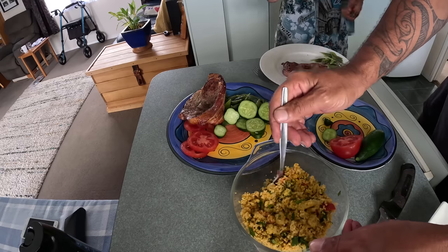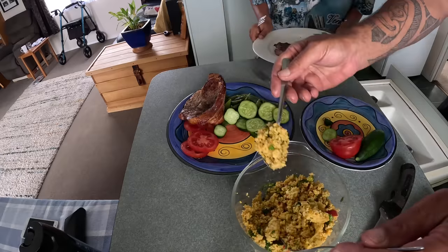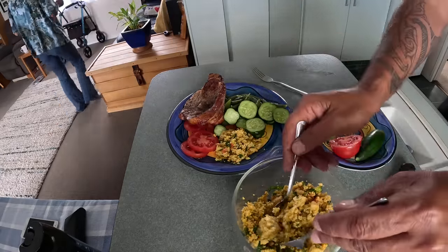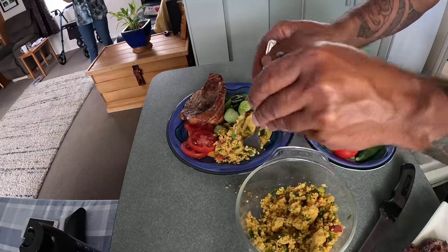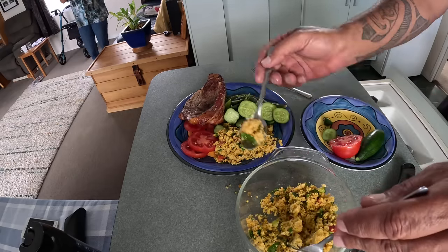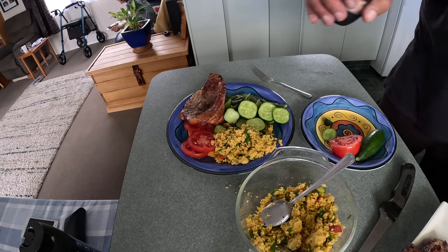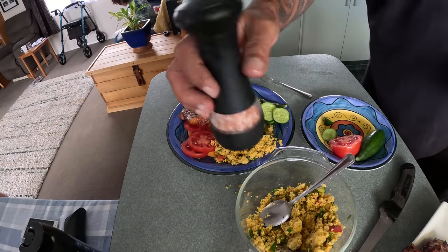Oh, this is a big spoon. Thank you uncle. Couscous? No I'm ok. Cucumber? No I'm ok. Tomato. Moroccan couscous. Oh that noise — it affected the camera. That's right. What's that noise? Massalla.